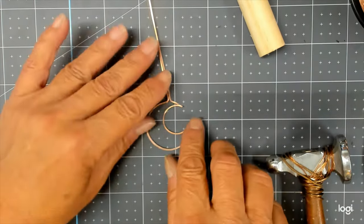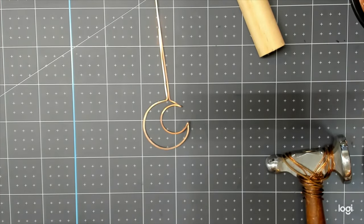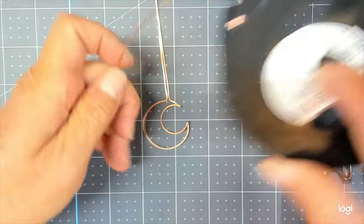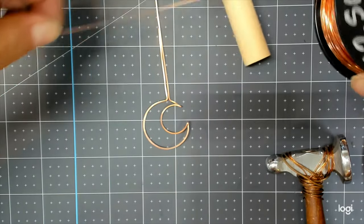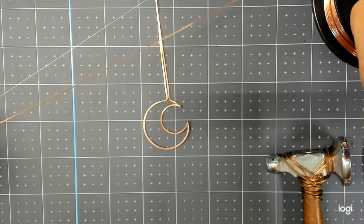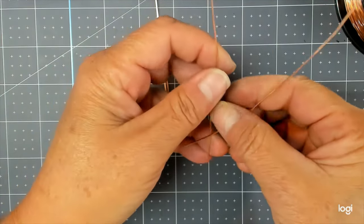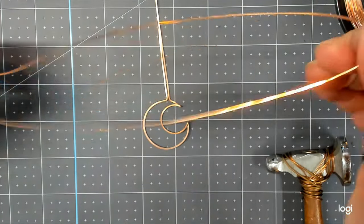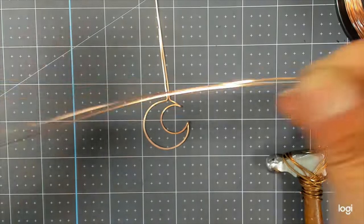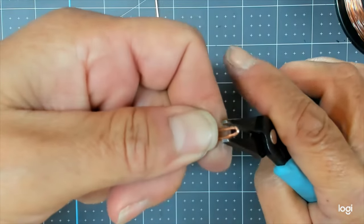From here it's pretty much all design because we're not trapping a stone in there. I'm going to use 22-gauge square wire — you could use round wire or mix round and square. This is a good technique if you have scraps that are six or seven inches long. I'll take about 18 inches of this wire and bend it in half, because I like to work with two at a time.